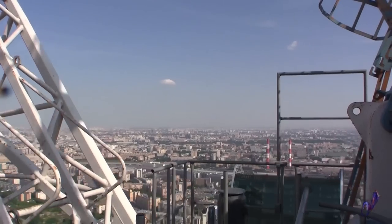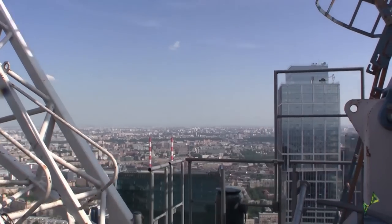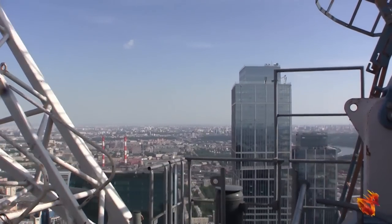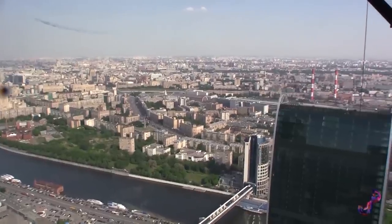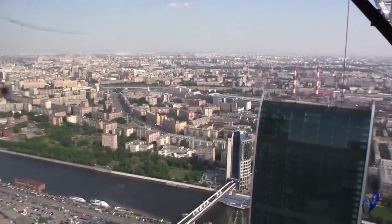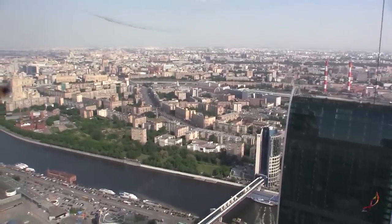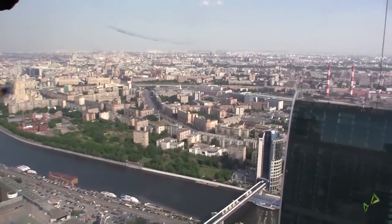And how do you like the views from here? You must have got used to seeing them, right? It's true. And there are all kinds of weather conditions up here. You can look around and you will see the sun shining in the south and rain falling in the north. And it is great. The higher you get, the more interesting it is.